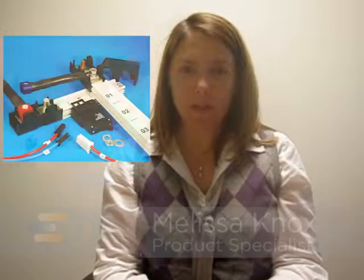Welcome back to the TE Power Connector News. I'm Melissa Knox. Today we're going to talk about the Crownline Power Distribution System.